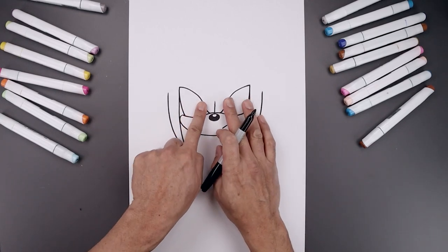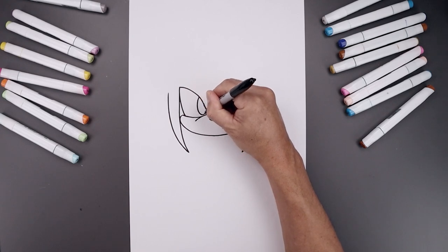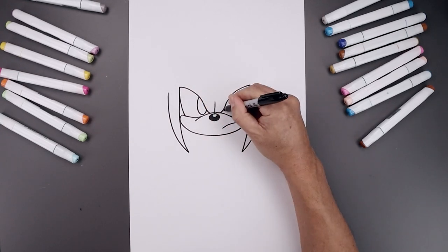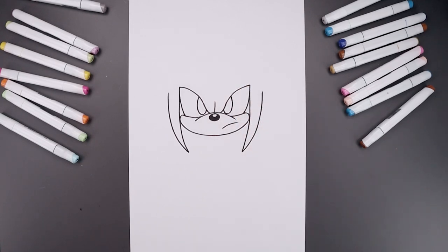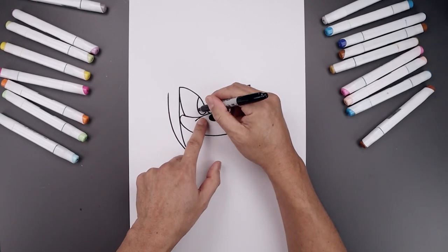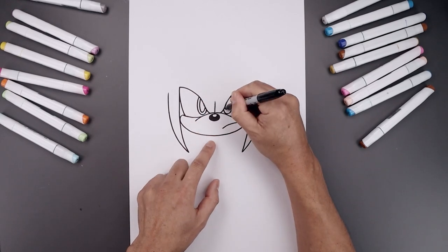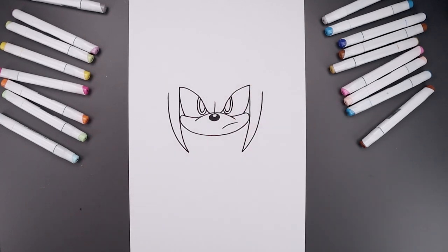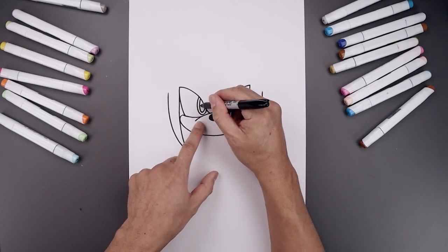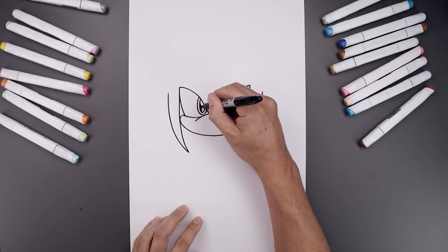Let's pull the pupils towards the inside. We'll start from the top left — we're going to draw an oval, come down and bend that back up. Let's trace that oval on the inside. Then we'll add a curve along the top for a highlight, coming down and up. Then we'll fill in the bottom of the pupils.